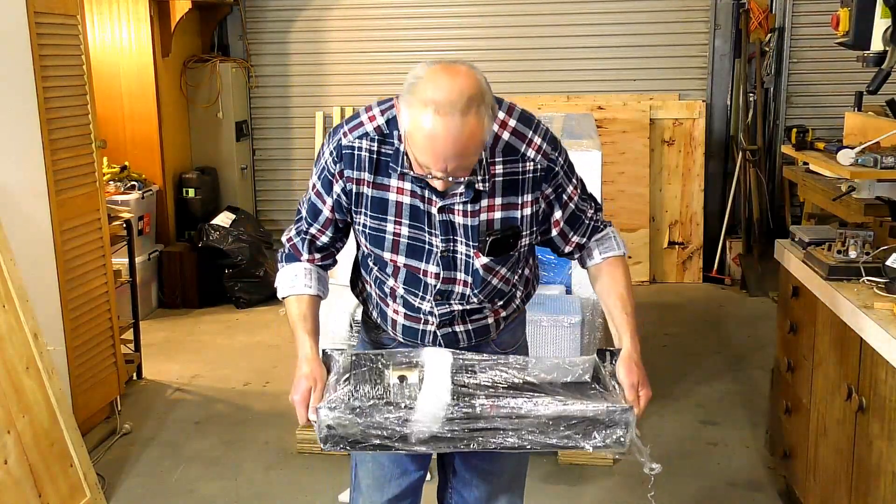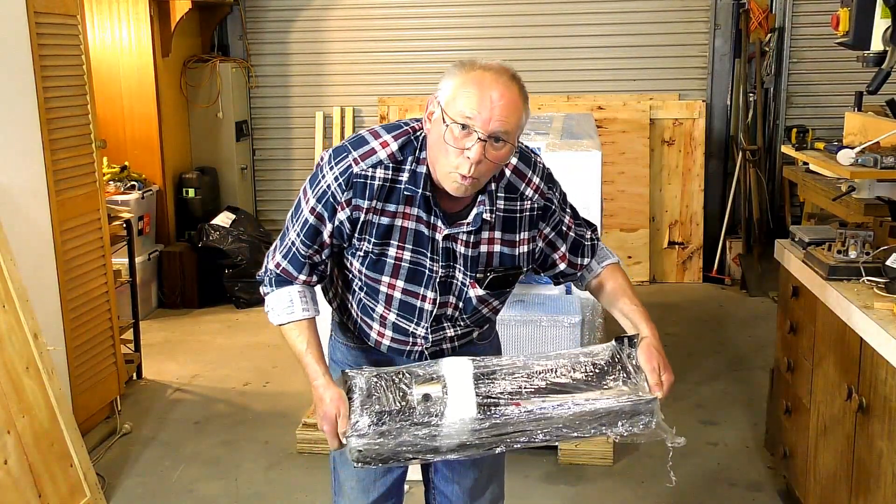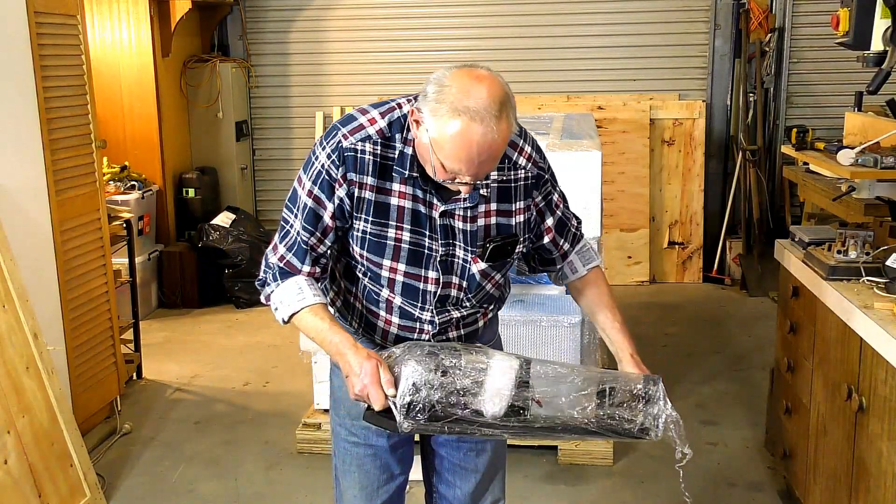I'll do a separate unboxing for this — it's a really, really well-made fourth axis.